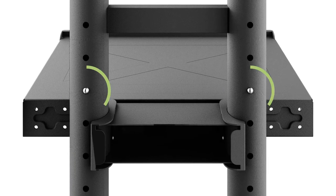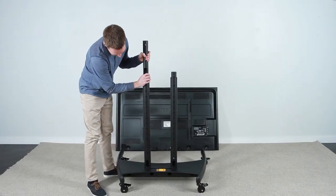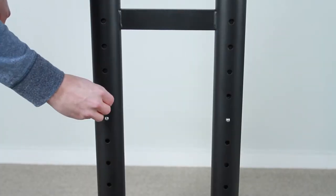To adjust the height, simply use the buttons on the center columns and then secure them in place. Once it's at the right height, you attach the screen to a VESA mount just like if you were hanging it on a wall.